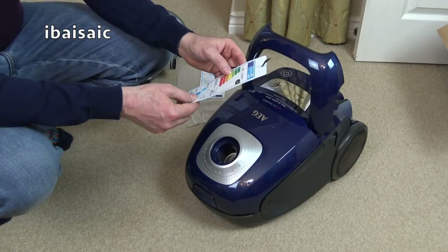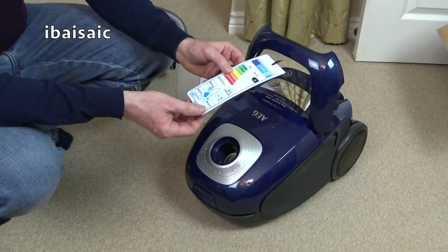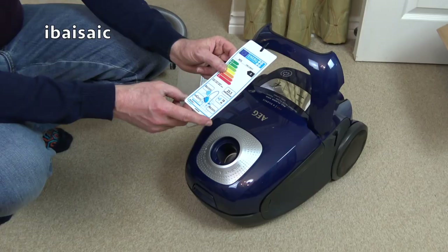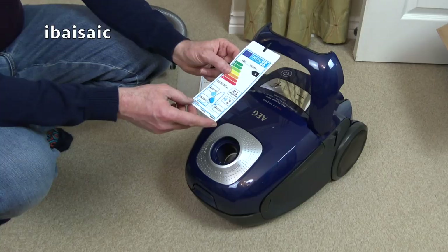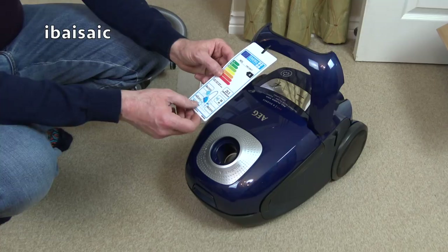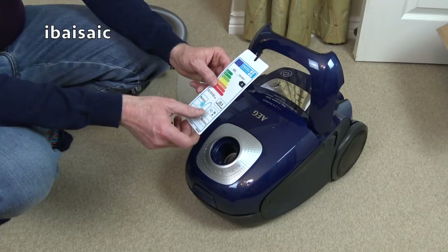I thought this was 52 decibels but it says 58. So perhaps I misheard. 58 decibels for a vacuum is pretty quiet when the current EU regulations say they can't be any louder than 80 - that's the maximum. My Dyson light ball is 80 decibels and that's quite a pleasant sounding vacuum, but this one goes way below that at 58 decibels. It gets an A rating for dust pickup from a hard floor, a C rating for dust pickup from carpet, an A rating for dust emissions, and an A rating for energy using approximately 25.5 kilowatt hours per annum.